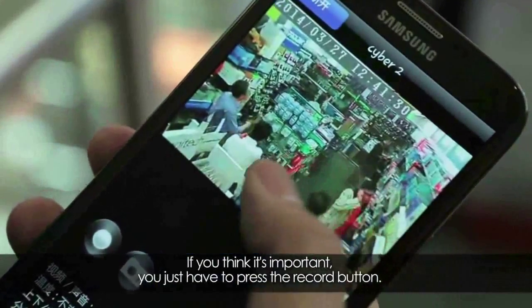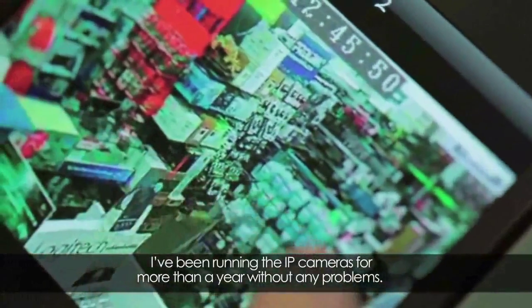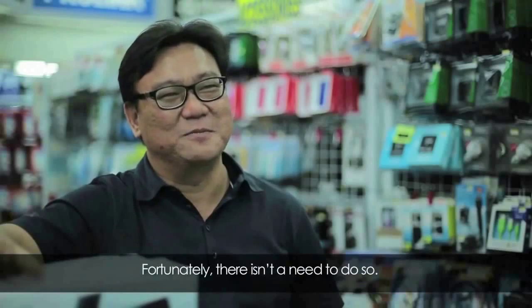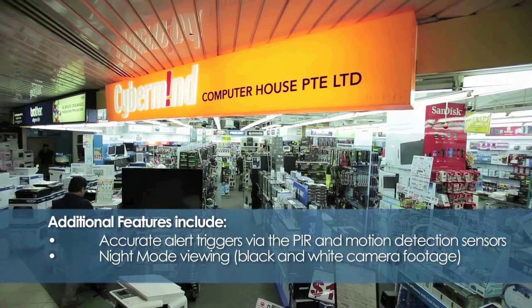Not only that, you can record through your handphone — when you see something and you think it is important, just press a button and you record. I've been running it for more than a year and it's not giving me problems. I do not need to call anyone; I can sort it out myself if there's a problem, but luckily, nothing has happened.